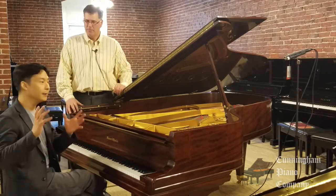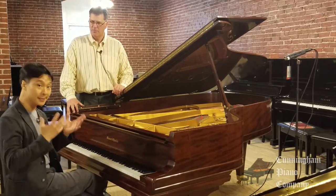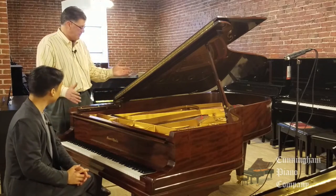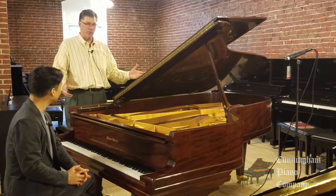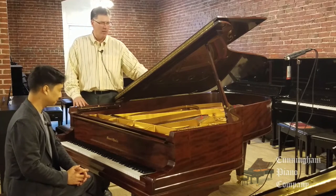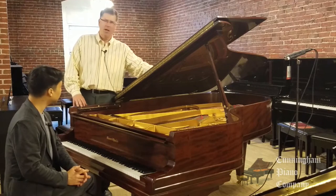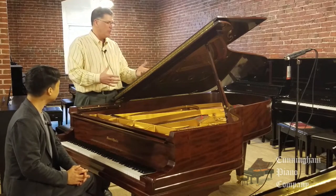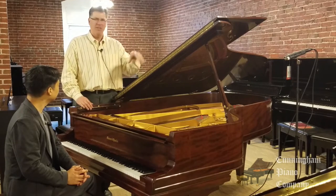And it all contributes to the sound that is Mason & Hamlin. It's a truly unique American sound. By the way, the wood that this piano is made of — this gorgeous mahogany — I'm not sure if you can see that from the video, but this is just a gorgeous grain. Fiddleback mahogany is what we normally call this because it looks like the back of a violin. Beautiful ribbon cut with some beautiful figures.